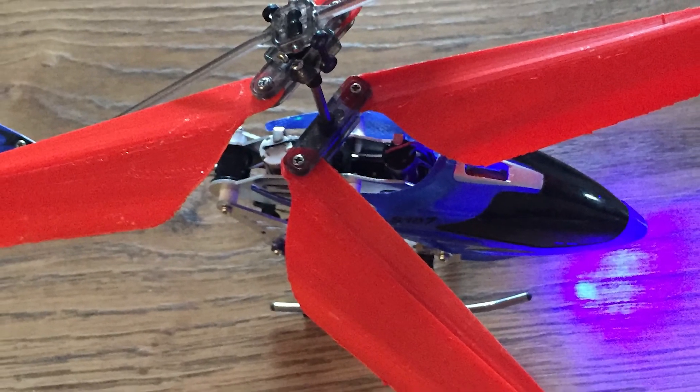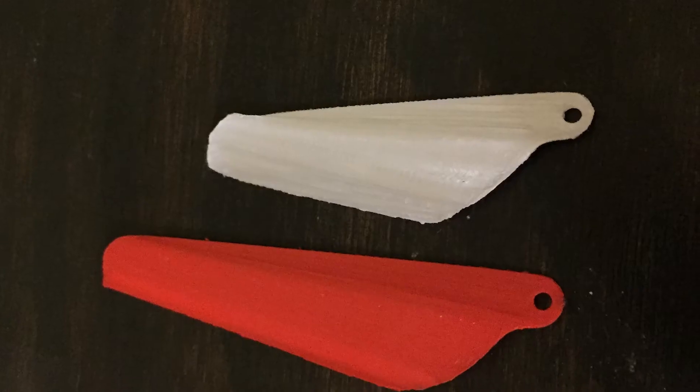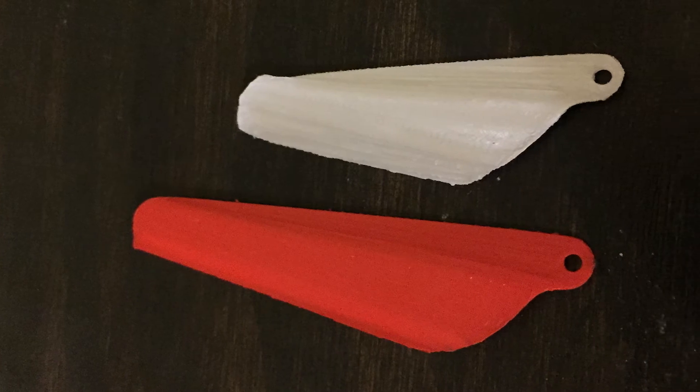Surprisingly, the helicopter wasn't completely destroyed and the propellers weren't either. Then after all this, I decided I wanted to try a smaller propeller and see if that worked.